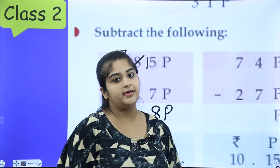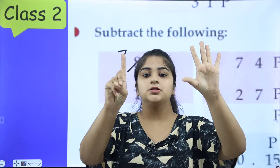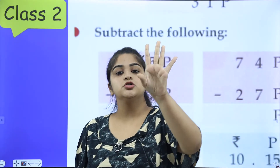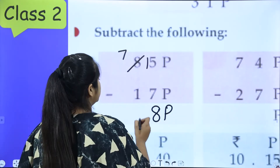Now, 7 is on top and 1 is below. In 7 we minus 1. How many fingers are left? 1, 2, 3, 4, 5, 6. So the answer is 68.